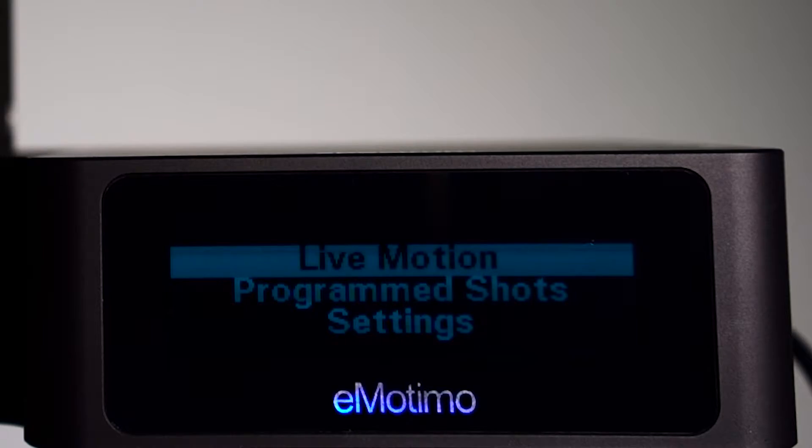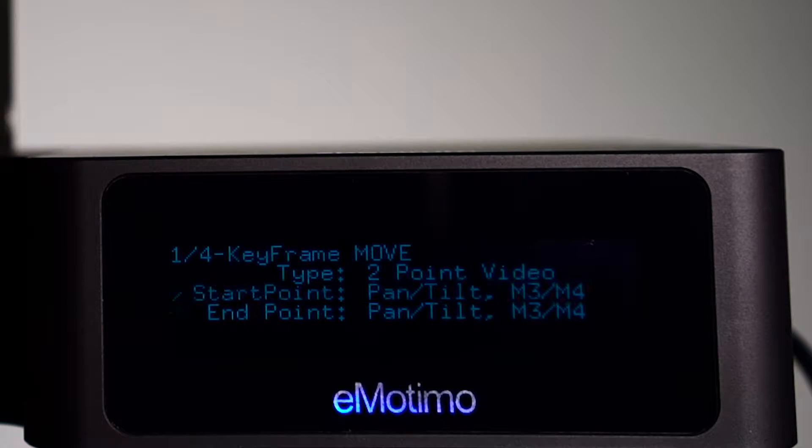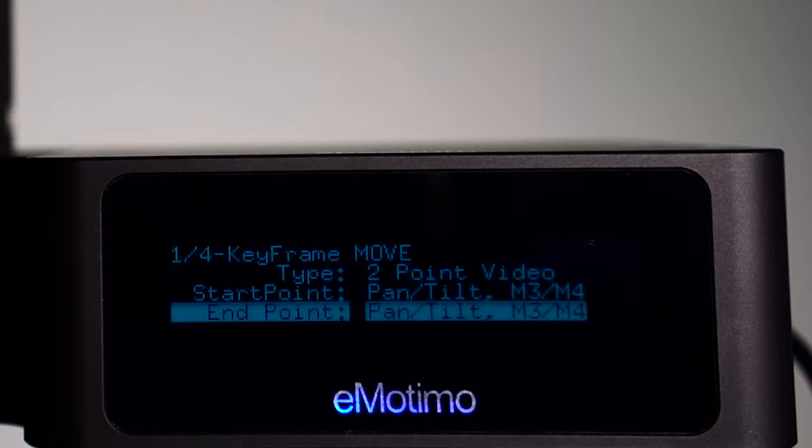Adding the second camera position and moving the camera adds a lot of production value. Let's show you how. Pair up your remote and select Programmed Shots. From here, select 2-point video and move your camera to the start and end point, just like you would at the Programmed Video Move.